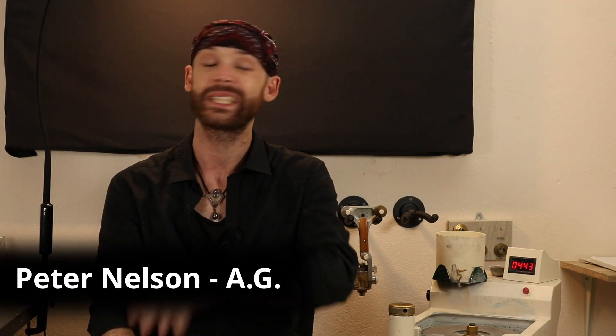Welcome back everybody to another episode of Gemology for Schmucks. My name is Peter Nelson and I'm here to guide you in everything you need to know about gemstones. It's been a very long time since we've last had a chat and some of you are wondering, did he die? Well, not yet — I'm still here and I want to tell you a little bit about what I've been up to in this subsequent three months or so.